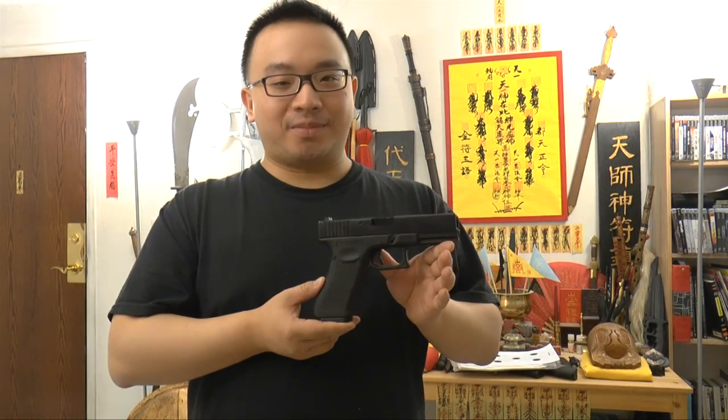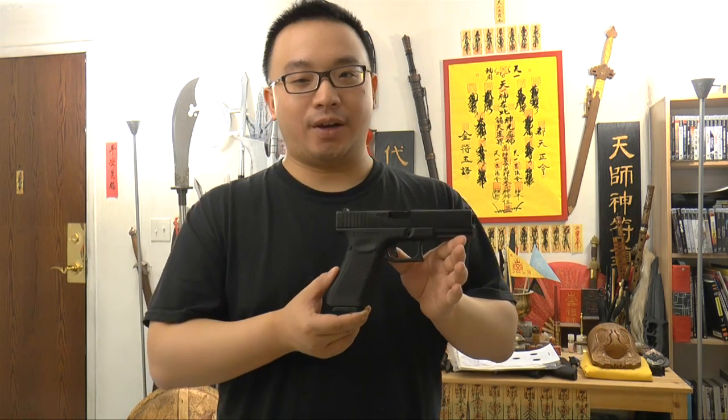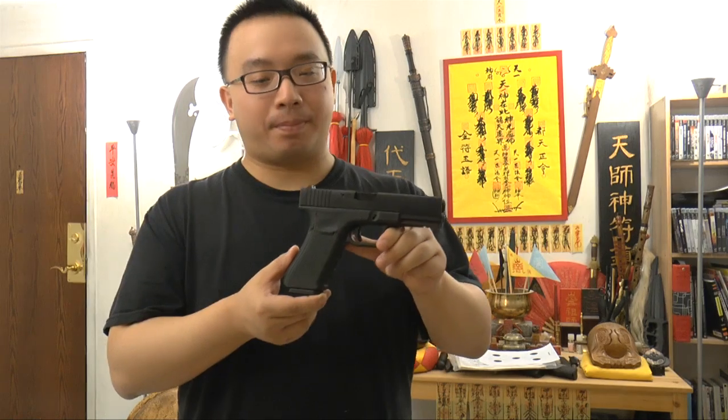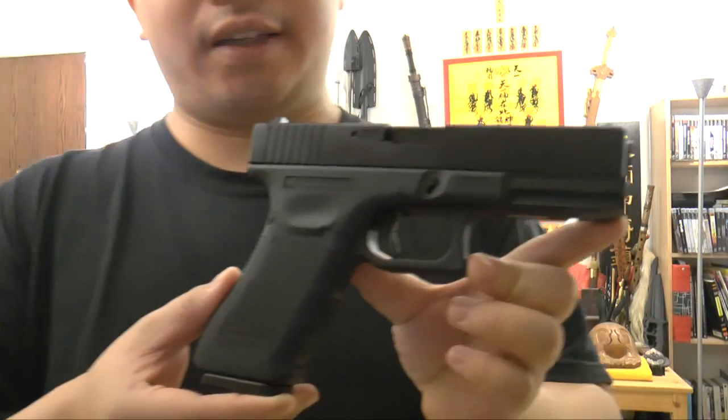Hello from qi-nature.com. This is Mok Chou Si. Today I would like to do a review on this airsoft pistol — the WE brand Glock 18C, a gas blowback pistol.